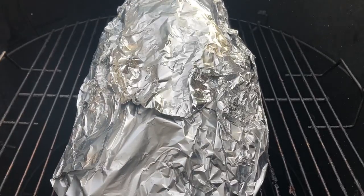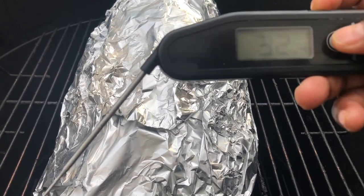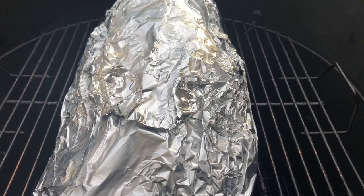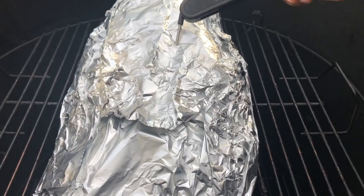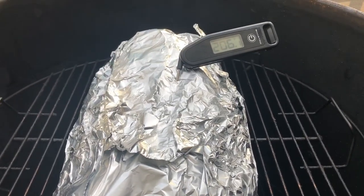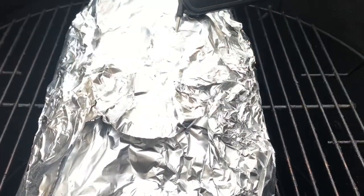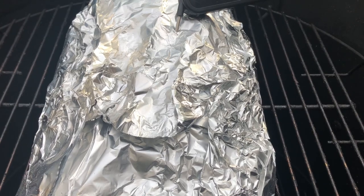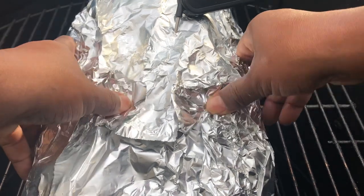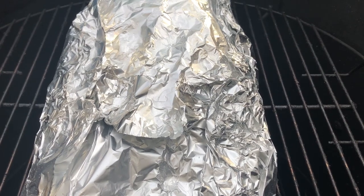We are going into hour eight of this cook — it's wrapped up. I just want to take a quick temp to see what we're looking at. This is my flat right here — it feels really good. It's reading 206°F, but I already know this thermometer is about six degrees off. Usually in competition I take it to about 206–207°F, then take the heat off and let it sit in the cooler. But I'm gonna do this one by feel — it still has a little ways to go. I'll come back in about an hour and check it again.